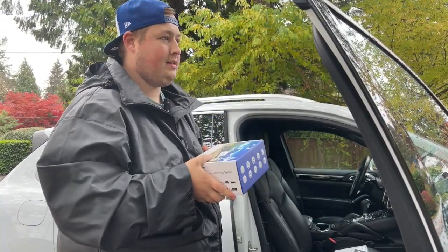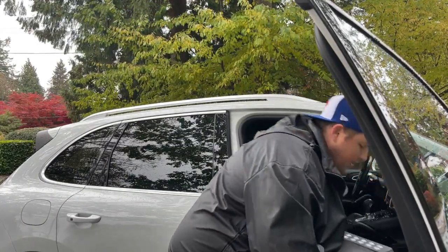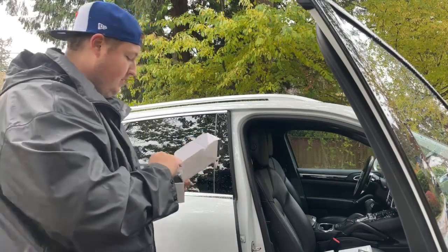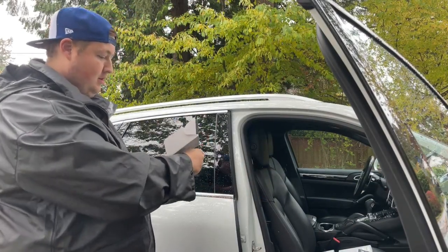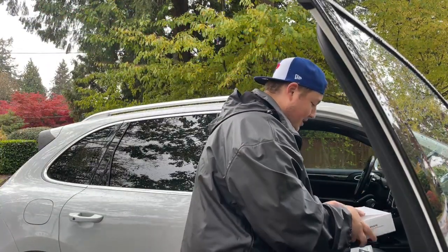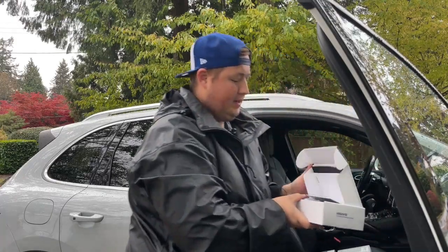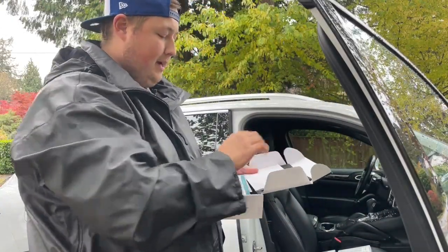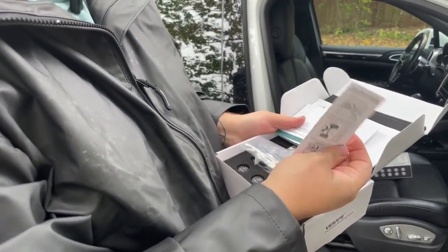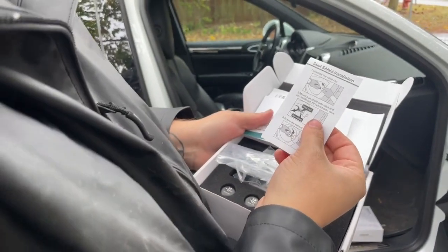Now let's set up this system — the one right here — on this vehicle. Again, the best thing about these systems for your car is the easy install. It's as easy as six steps.